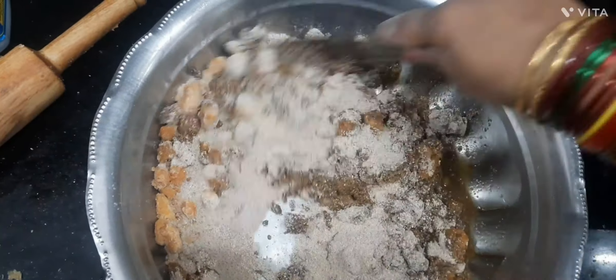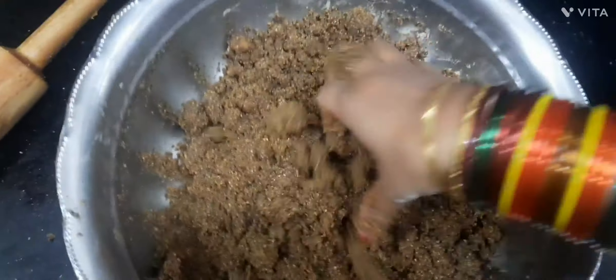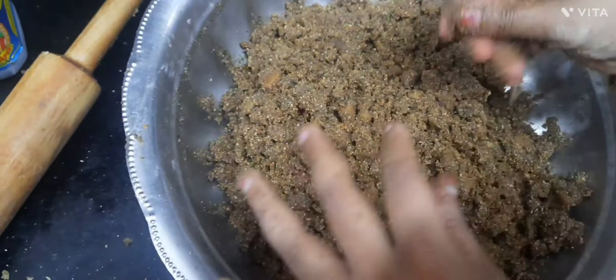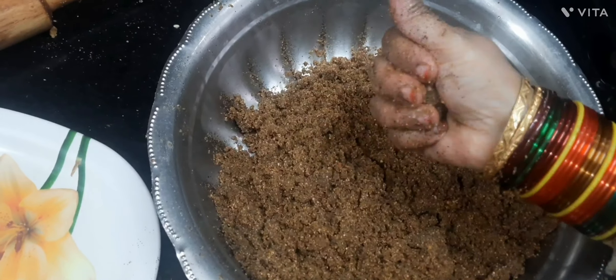Now, add 100 grams of hot ghee. Hot ghee helps jaggery in melting. Mix it well. And if you feel that you are unable to make the laddu, you can also add 2 more tablespoons of hot ghee.